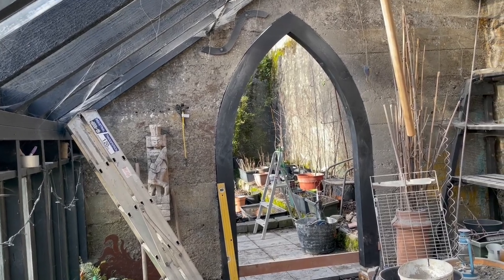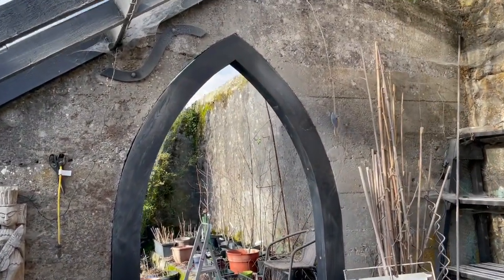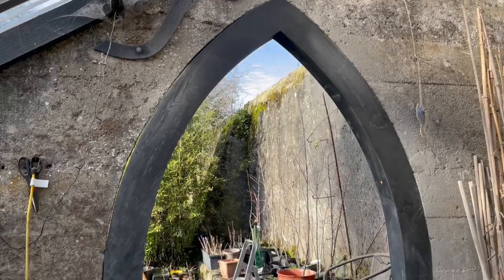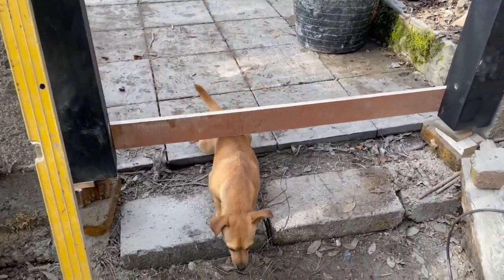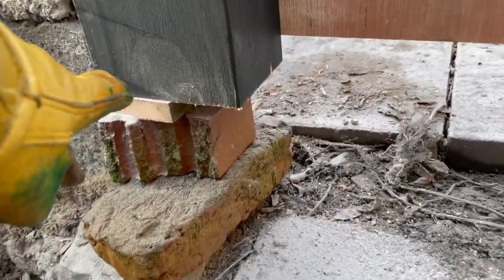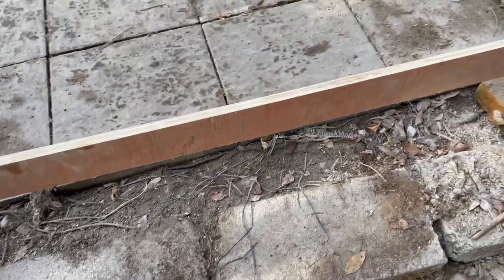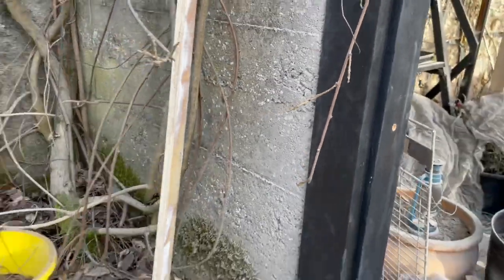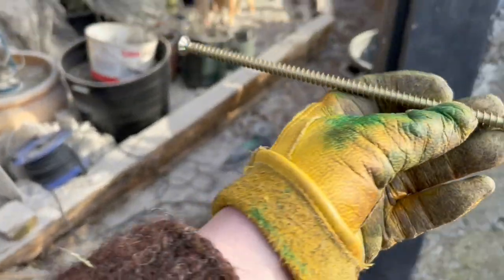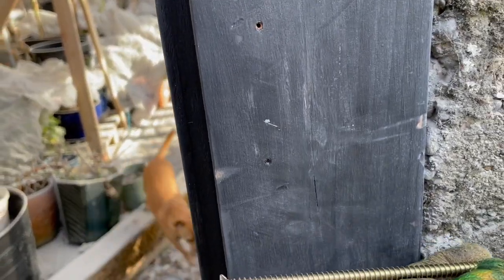We've got the door frame in before lunch! You can see there are gaps right there — those will have filler; we're going to put a filling grout in it. There will also be a cement footing and then a step here with a slope. It's now been screwed into the side — those screws are really, really long; you can see them here and they've gone in this far.